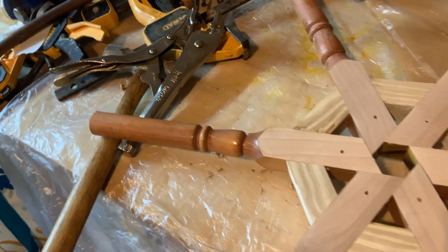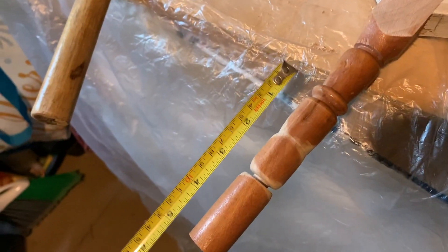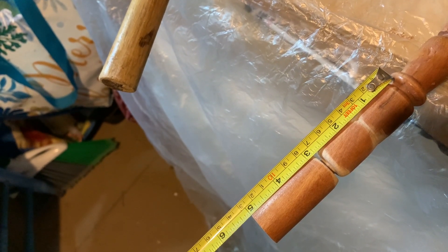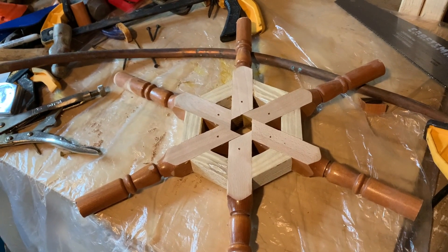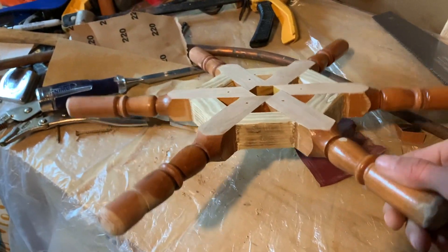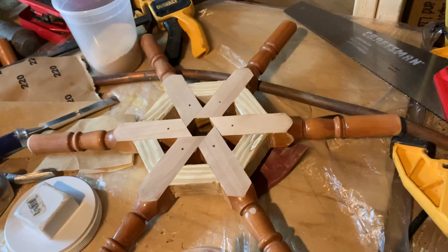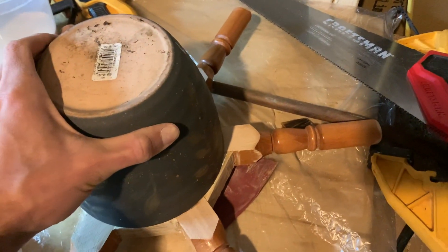I decided the handles were too long, so I cut them all to about two and three-quarter inches — the same length as one I'd already experimented with. It's still a little long; in the future I'd move the bracing out further. Lesson learned. My next wheel I might do bigger with eight spokes rather than six.